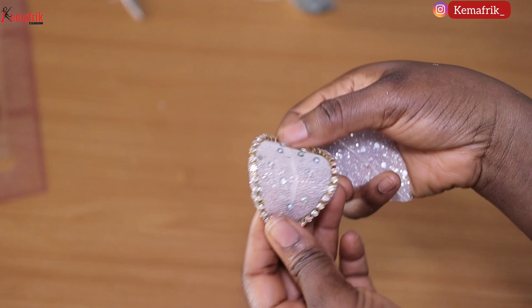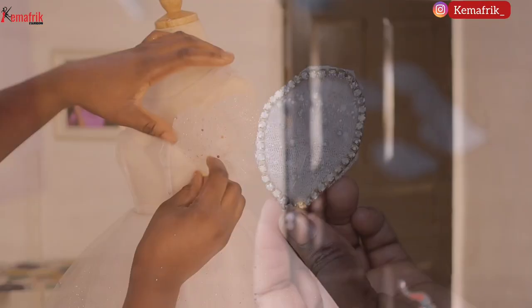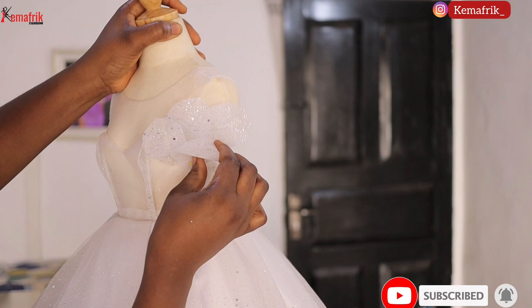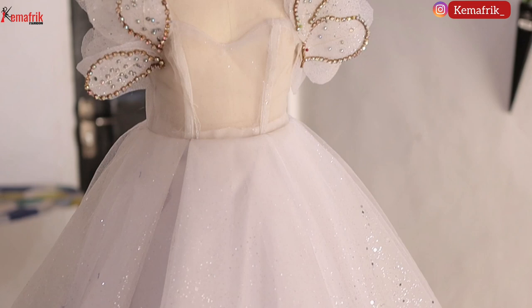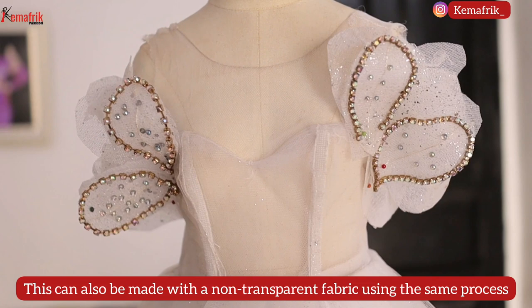Having done this, I decided to use this as a design on a miniature wedding dress we created in class, placing it at the front to give a sleeve vibe. When placing it, take advantage of the flexibility of the leaf and bend it the way you want it to look. This is what the more embellished one looks like. Guys, this is the finished work — you can place this anywhere: on the sleeve, neckline, waist, or even the entire ball parts of a wedding dress. I went ahead to play around with mine on the waistline.